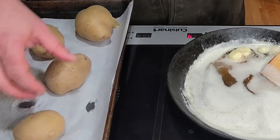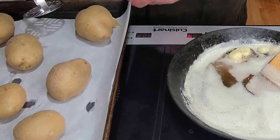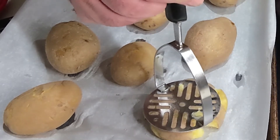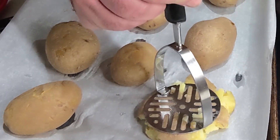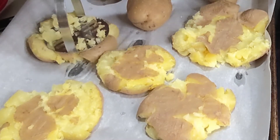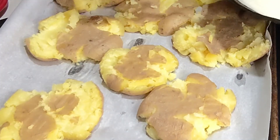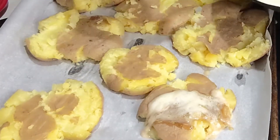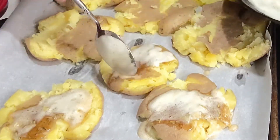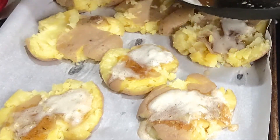Now the potatoes are cool enough for the next step. On a sheet pan lined with parchment paper, spread the potatoes out so they have plenty of room and won't touch even after you flatten them. Get yourself a potato masher and lightly press — the potatoes will spread out, the skins will break, and there'll be all kinds of craggly edges that are great for absorbing butter and browning in the oven. Once that's done, spoon the butter onto the potatoes evenly — the butter and rosemary yes, but not the whole garlic cloves. They'll have already flavored the butter, and we don't put them in the oven because they'll just burn.